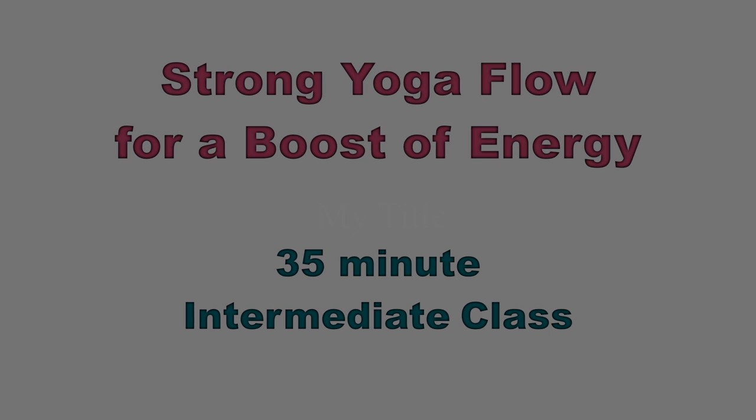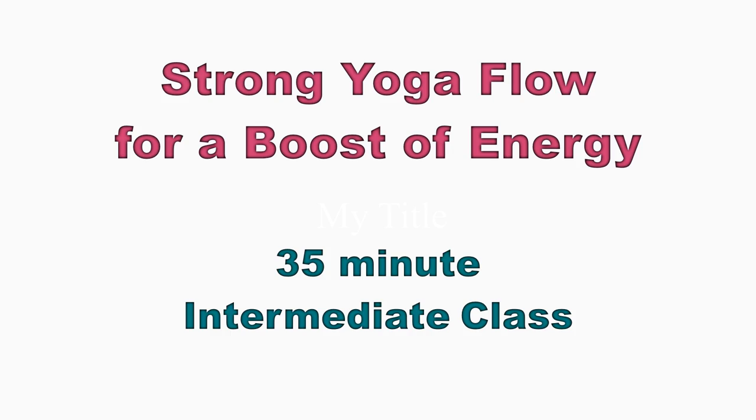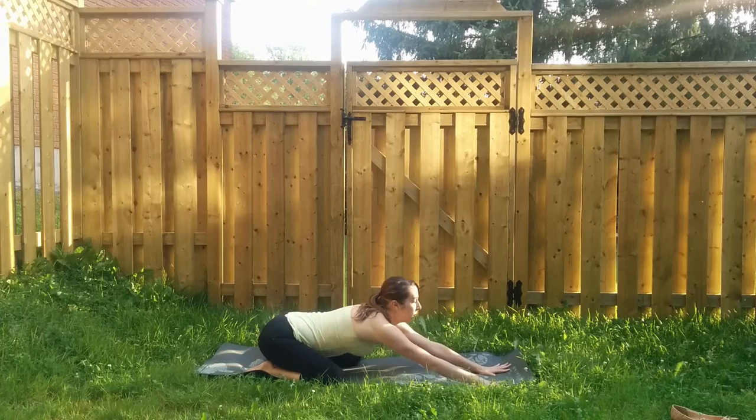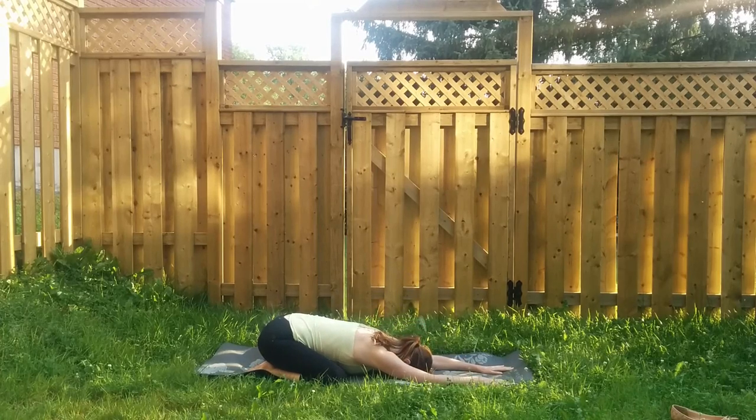Hi everyone, welcome to my channel. My name is Cassandra and today's class will be a strong yoga flow for a boost of energy. This is an intermediate level class, so whenever you're ready, let's get started in child's pose.